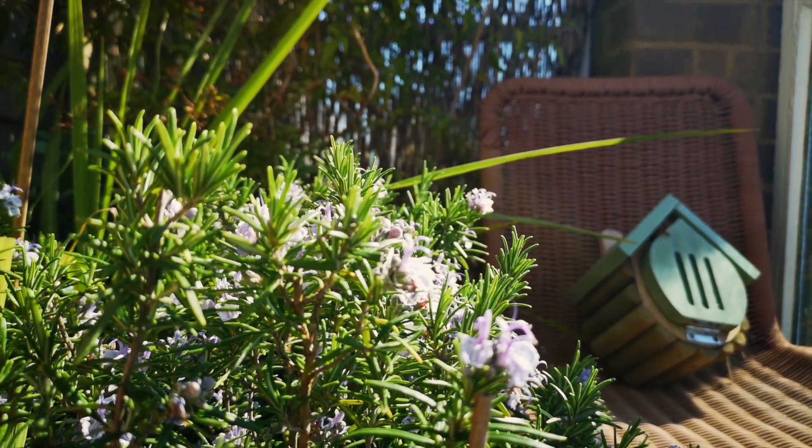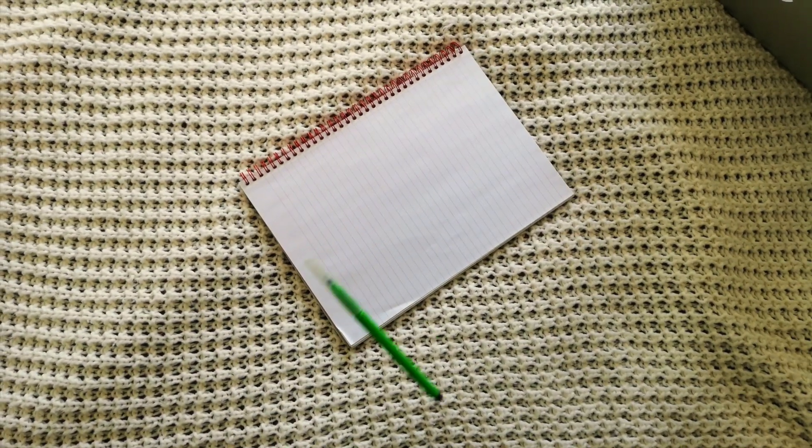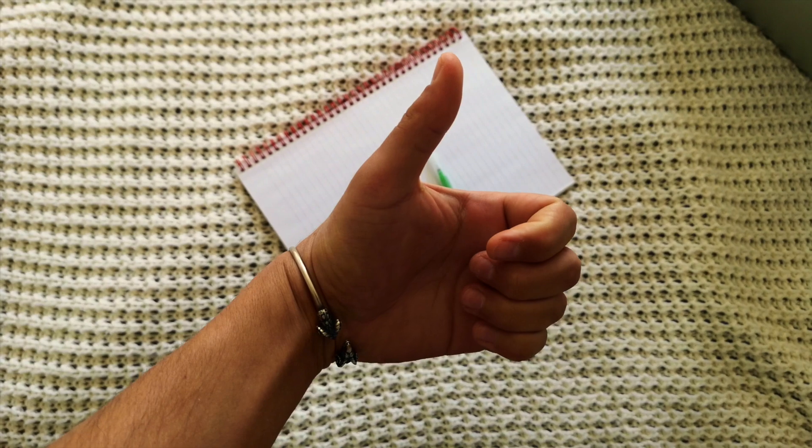We're going to start today by doing a sound map. All you need for a sound map is a sheet of paper — any size will do — and a pen and your imagination. All you then need is a bit of an outdoor space, so if you have a garden that's perfect. If you don't have a garden an open window will do, just see what you can hear outside. For me at home all I have is a balcony, so I'll be sitting out here on the balcony.